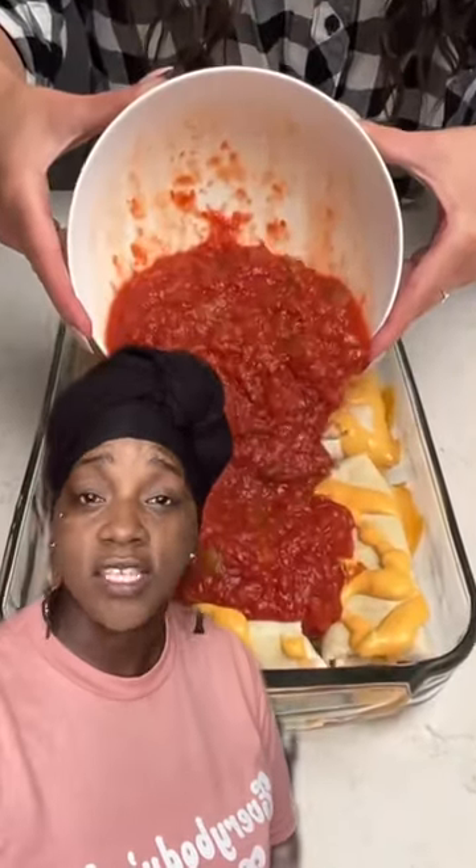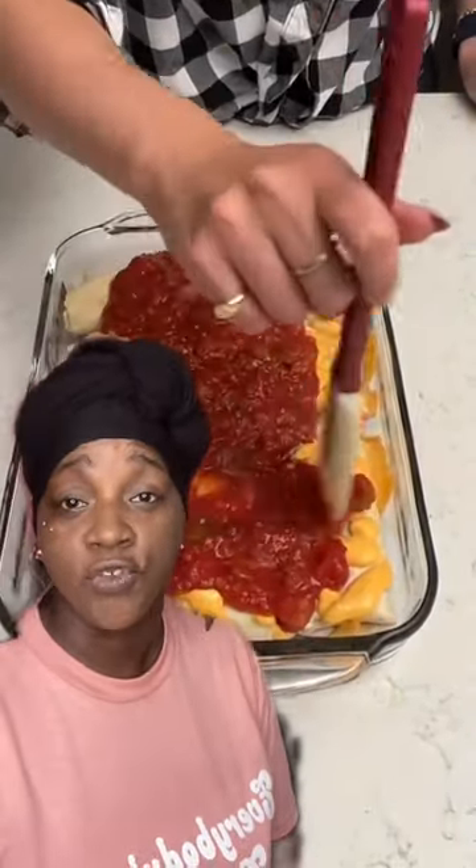Then you get some salsa. Pour it all over top as well. See, this dish is made for parents who just don't have time to feed their children by cooking everything from scratch. So buy it all in the grocery store, down to the cut-up peppers — they got them in the grocery store too — and throw it all in the casserole pan.